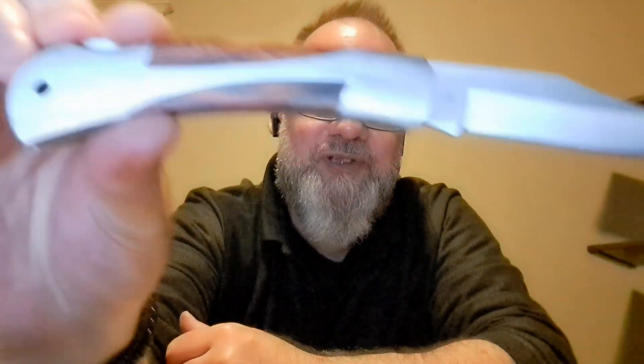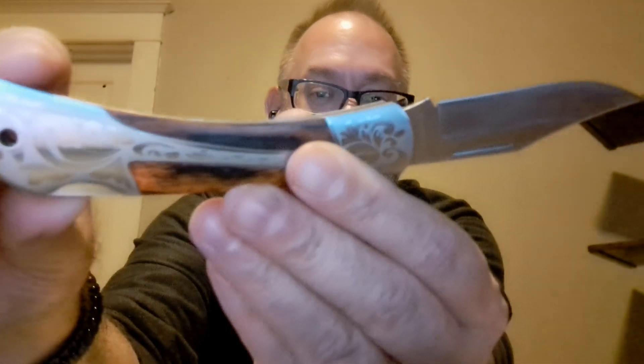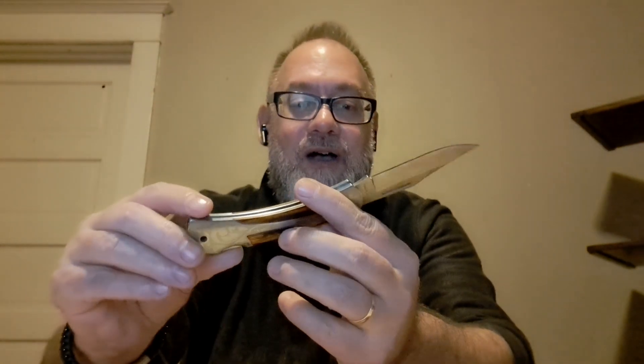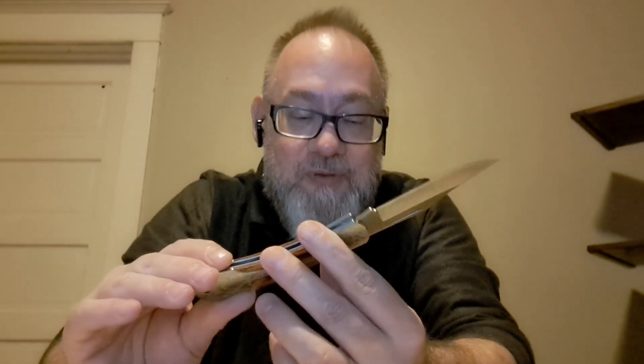One of the things that I've noticed, at least maybe just in my price point, is knives that tend to be really decorative — like fancy inlays and that — they tend to just not be made as higher quality or as solid. They tend to be made, at least at my price point, as more of a decorative piece than an actual, practical, usable knife.